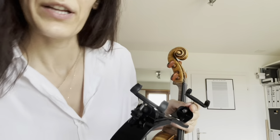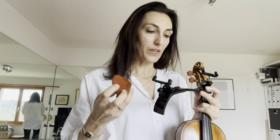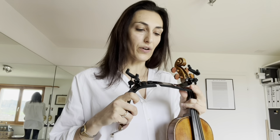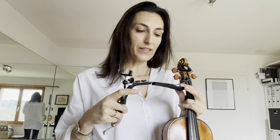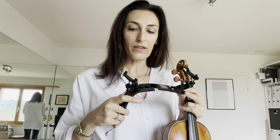Coming back to this shoulder rest, which I've used in the last months in combination with this chin rest — it fits my position well, but there are a couple of things that are still difficult. One is the weight: when I tried it the first couple of days I really felt the difference in weight on my shoulder, and sometimes it was annoying. After a week or 15 days I got used to it, but I don't know long-term if it would affect the muscles to have a bit more weight on the shoulder.